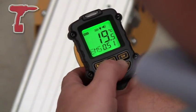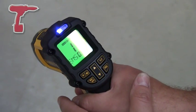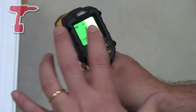There we go. Now we'll do that again. We had 20.3 degrees before. We've now got 17.2, 17.3 degrees. So that's the actual temperature of that surface.